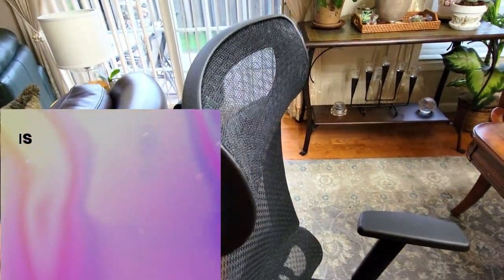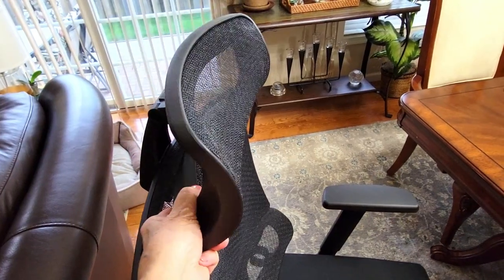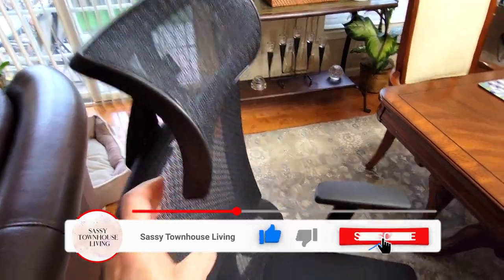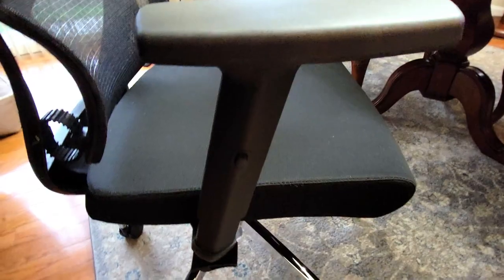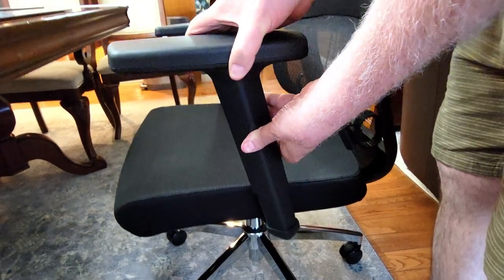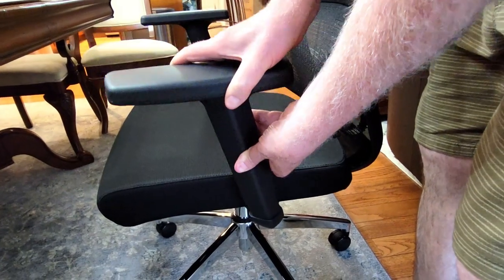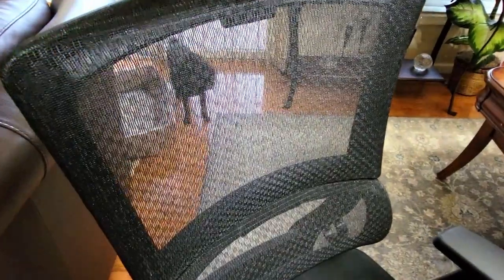Here's the headrest and it's so cool because you can literally position it whichever way you want — if you're shorter you can pull it down, and if you're taller you can pull it up. The armrests also pull up and down. There's a little button on the side and you just push the button and you can pull the armrest up and adjust it to your height, or pull it down, whichever way suits you best.